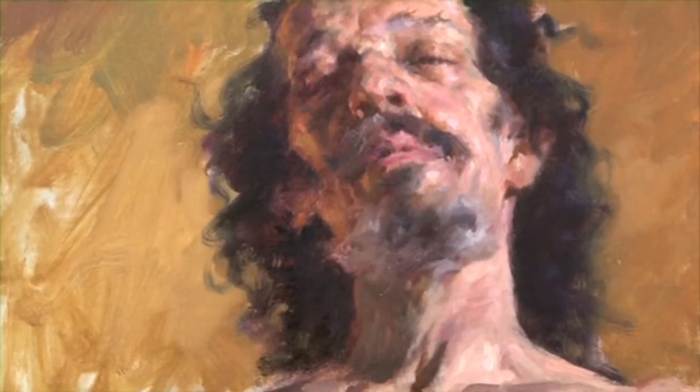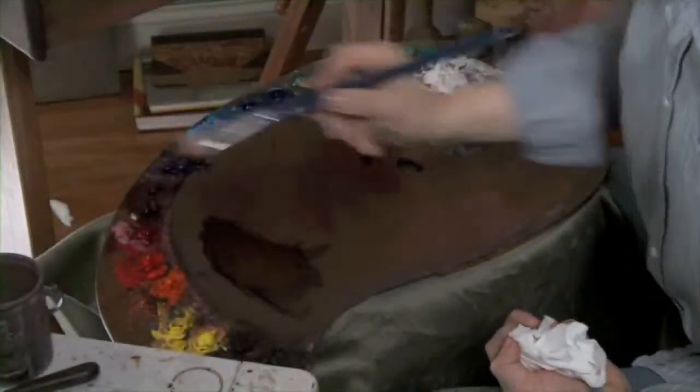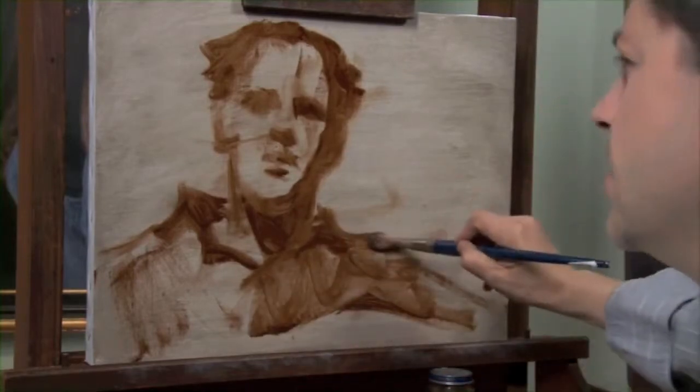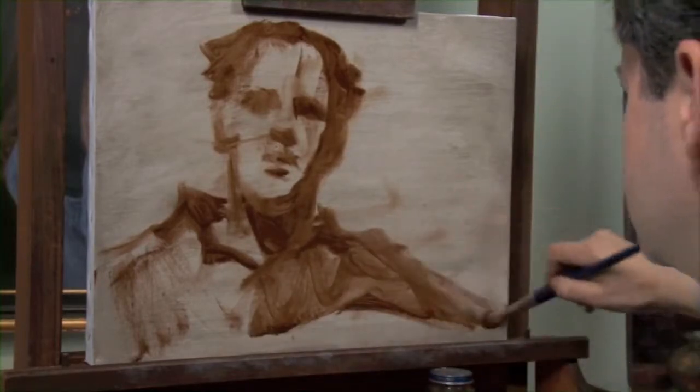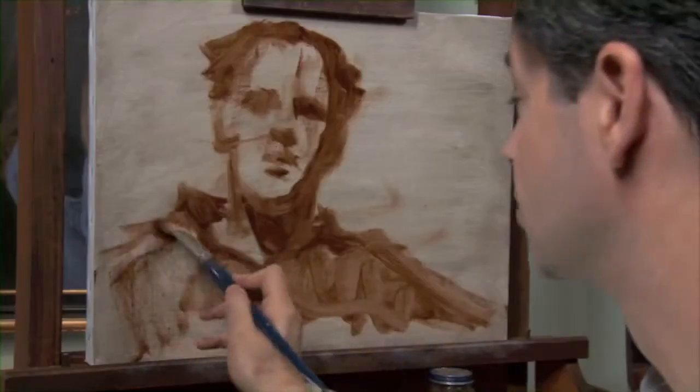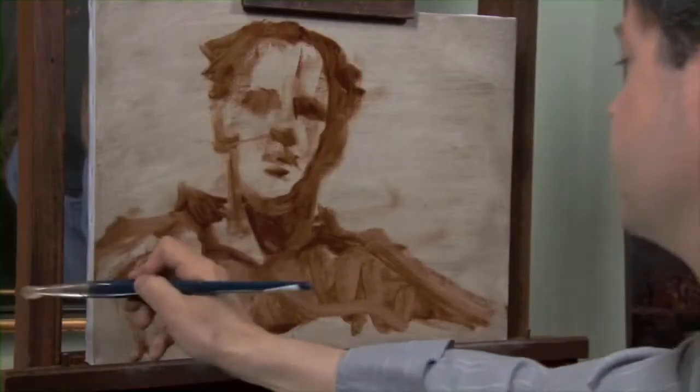A little bit of turpentine just to spread a tone through here so you get an idea of the silhouette. This will probably just sort of disintegrate as it comes down, just to also encourage the idea of a kind of painted sketch.